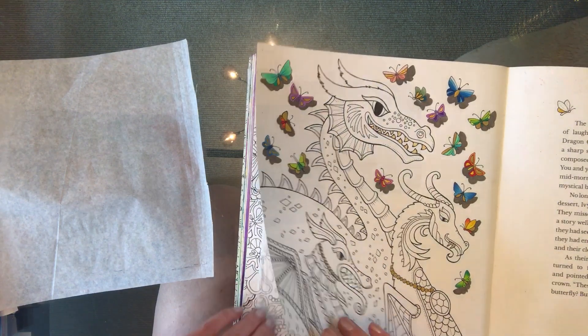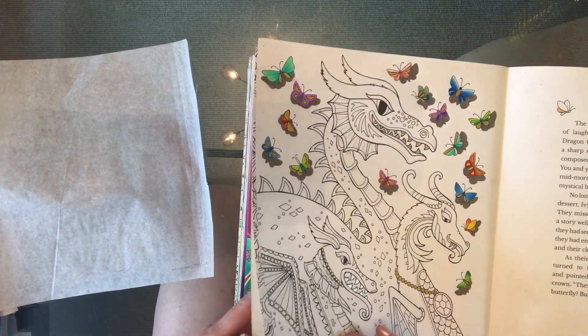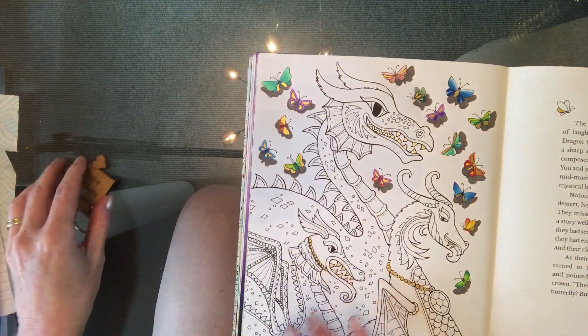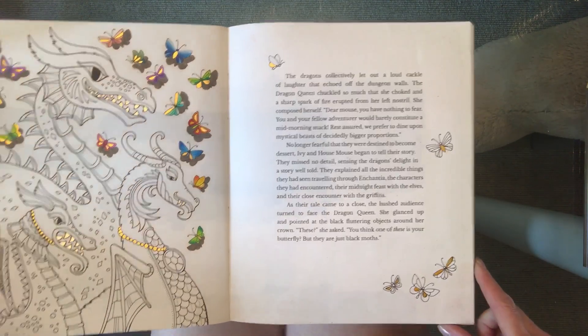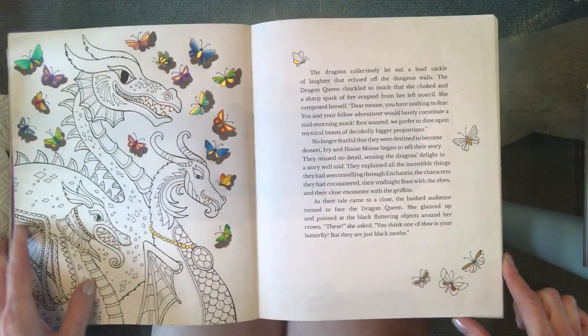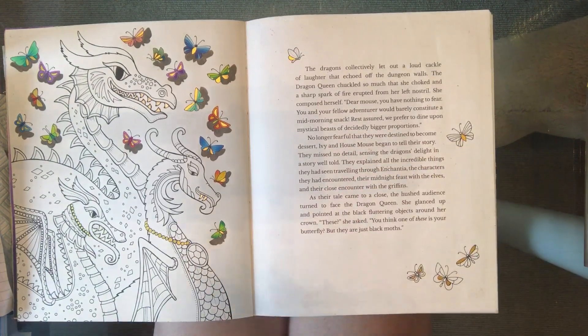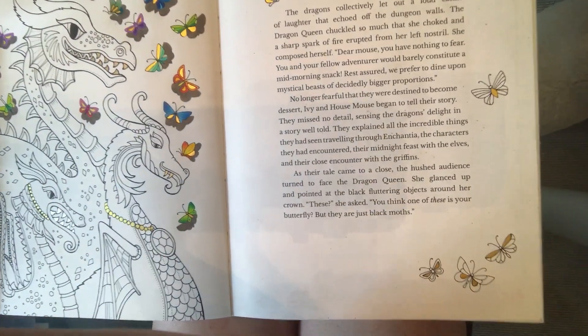So I'm going to quickly finish off the butterflies on the opposite page in my book and show you how to do it. I'm just going to move over to this side, and I think we'll try it on this one, so let me just zoom you in a little bit.